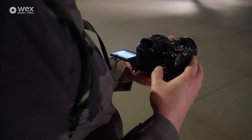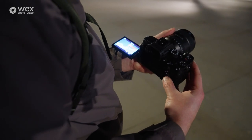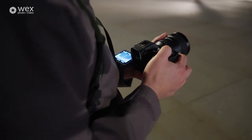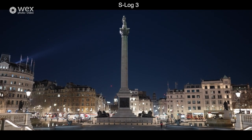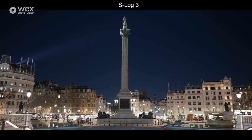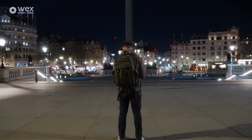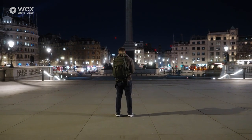I'm going to head to the function menu, go to picture profile, and we were in S-Log2 — we're going to switch over to S-Log3. We're still going to be in 12,800 ISO, lowest aperture possible at 1.4, automatic white balance — all the settings are the exact same. What we're looking for now is just to see if S-Log3 performs better than S-Log2 in terms of noise and image quality, and also how much latitude it gives in the grade.